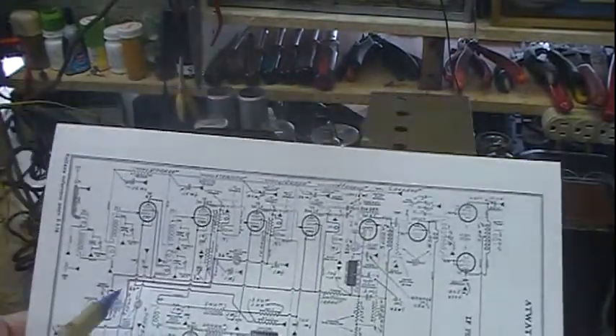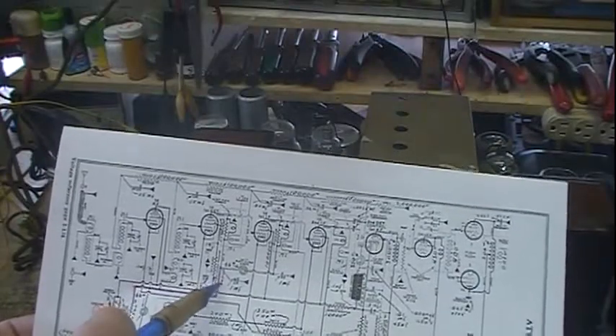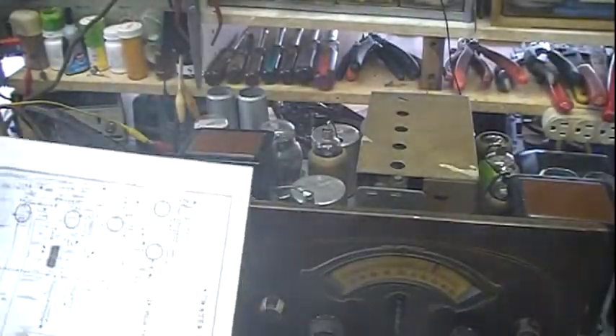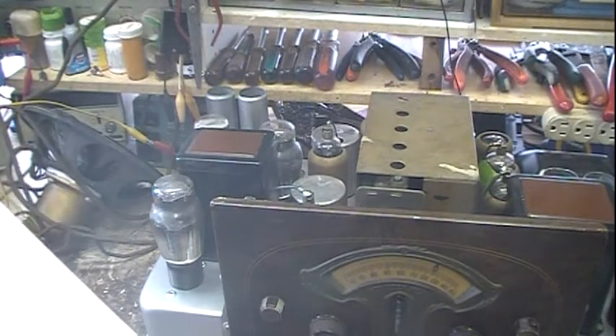So I had no B-plus. Once I took an alligator clip lead and stuck it in temporarily — voila, the radio started working. After I got that done I went ahead and soldered the wire in there.